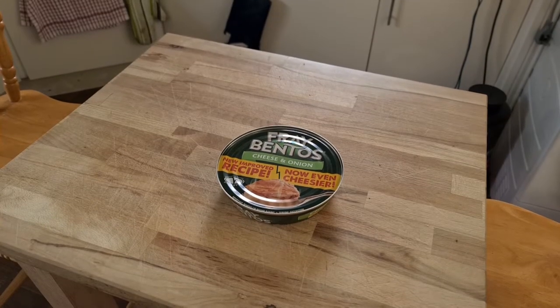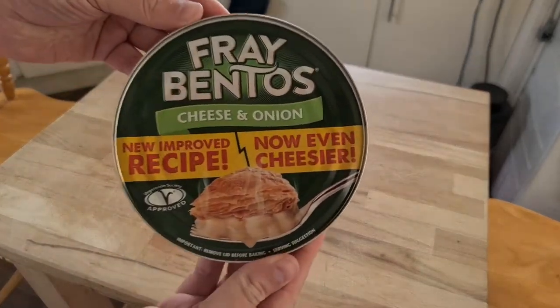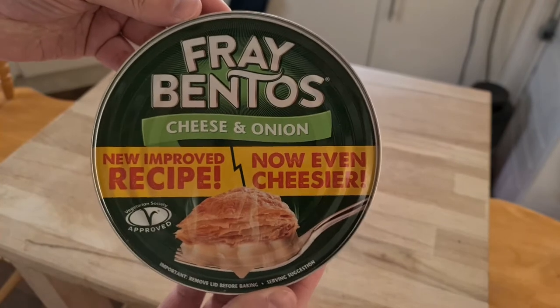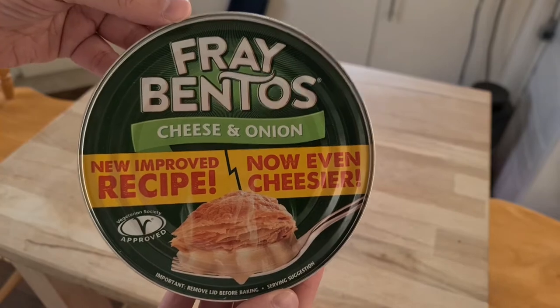Welcome to Bad Food Vlog, and we all know what time it is. It is time to do a Fray Bentos pie. It's been about a year but it's time. And here we have the new improved recipe — now even cheesier.